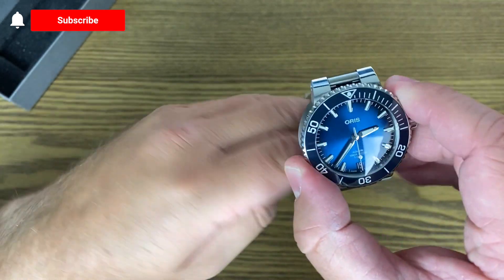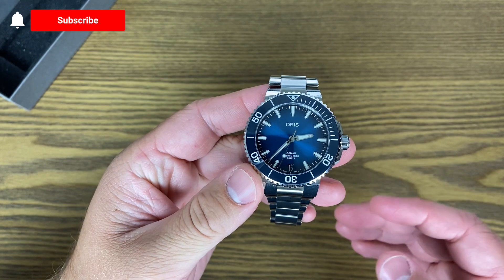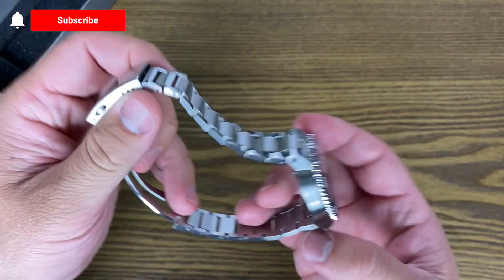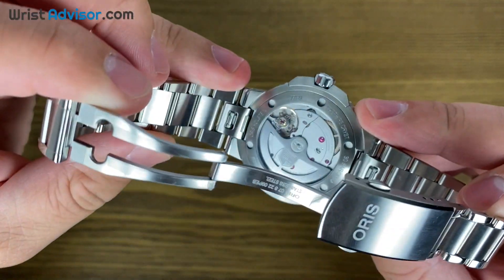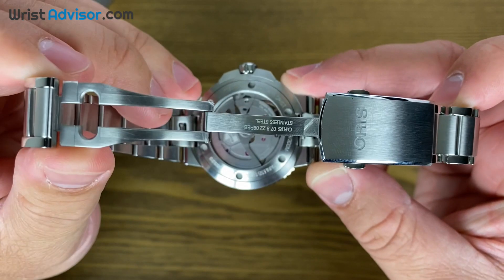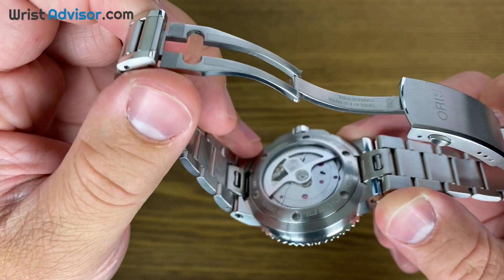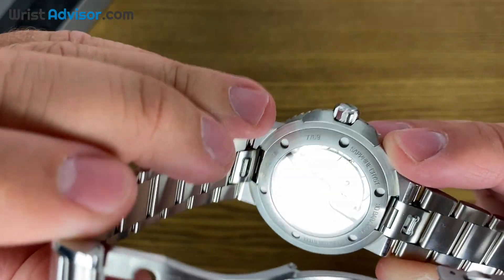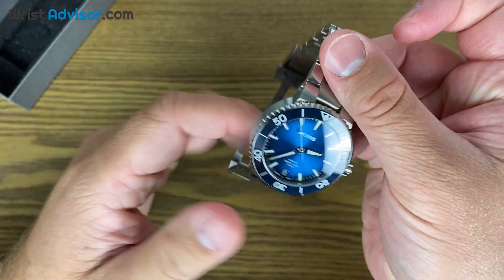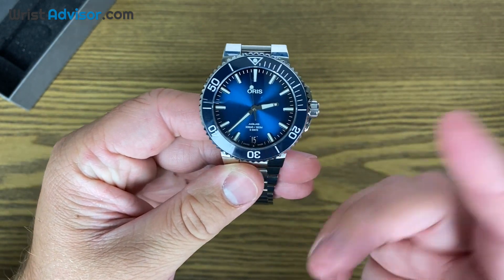Let's talk about the biggest improvements for the Aquis collection, and it is what's housed on the inside. We have an exhibition case back right here, and it houses the Oris 400 movement — that's where the name of this watch, the Caliber 400, gets it from. This is done in-house by Oris. The power reserve on this is 120 hours, which is five days.